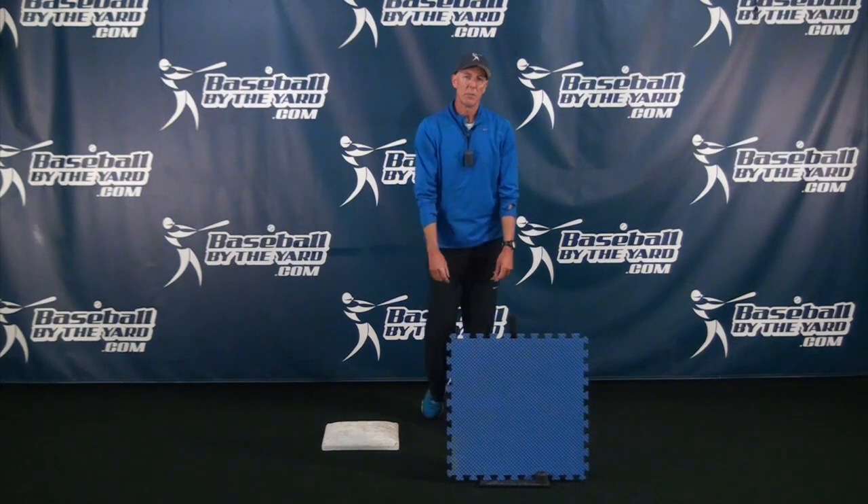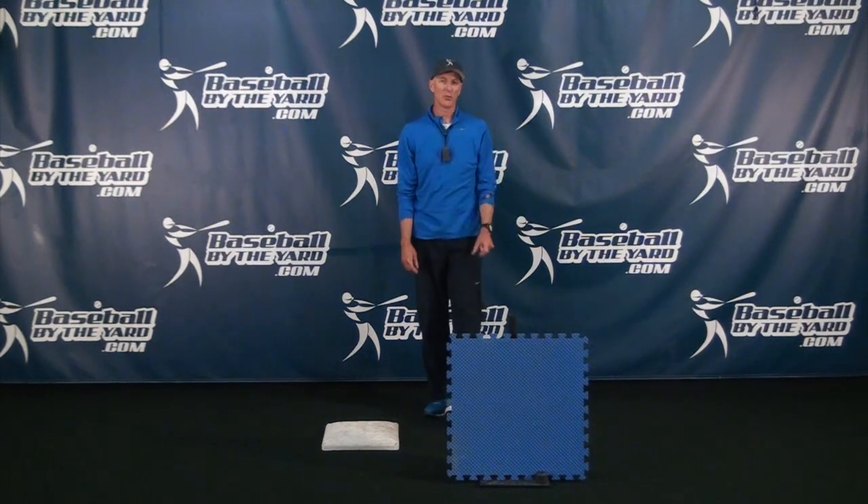All right folks, Coach McCreary signing off. Have a great day, and best of luck on your baseball journey. Take care.